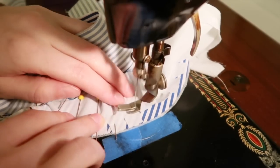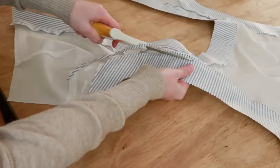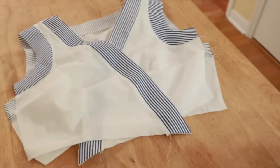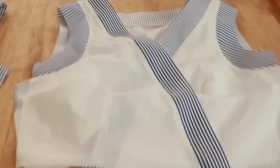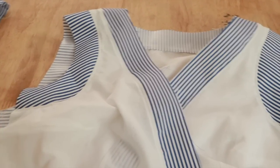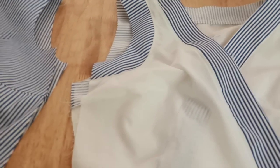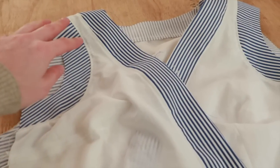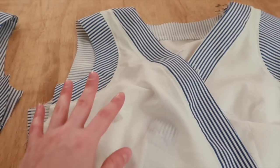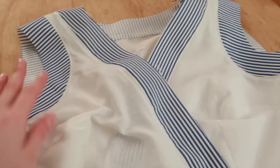Now I have to do the exact same thing with the armscye facings. When I finished, the seam allowances were overlapping at the narrow part of the shoulder, so I trimmed both down. I've been wanting to try this finishing method for a while because it just looks so clean, but I don't think I'll ever do it again — it just took so long. I'm sure there are at least three other ways I could have done it that would have looked just as nice and taken half the time. Also, it doesn't even look that nice; there's a lot of subtle warping and stretching along the seams, maybe just due to the different fabric weights. It's not horrible, but not nice enough to justify the time this construction method took.